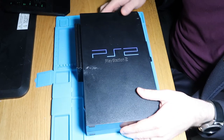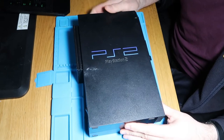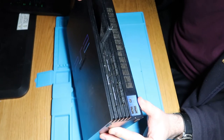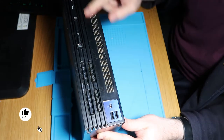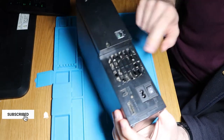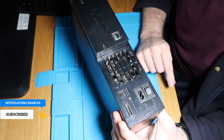Good evening, welcome to WeRepair. Tonight I am repairing a rather battered PS2. We've got an issue with the tray where it's stuck and will not come out any further. It's obviously pretty well gunked up and you can see that the AV port is completely knackered.